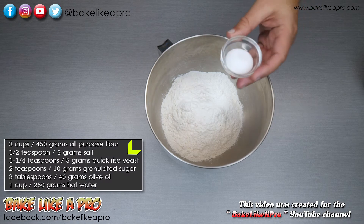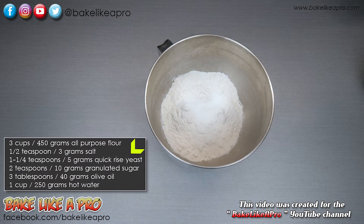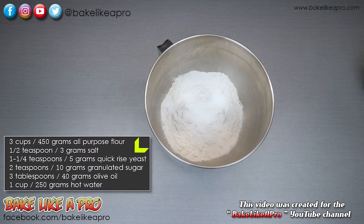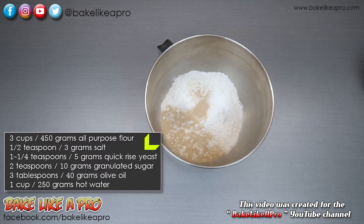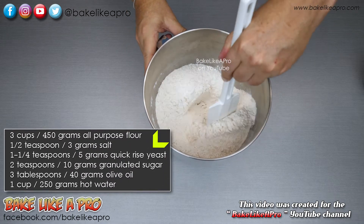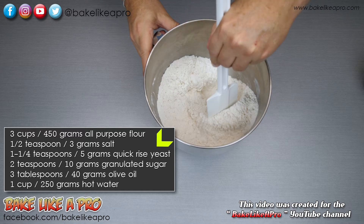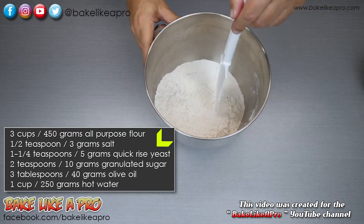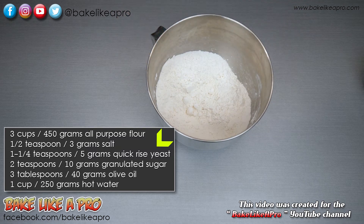To my all-purpose flour I'm going to add in my granulated sugar, then my salt and my yeast. We'll take a little spatula and just mix all of this around — very simple. Then we'll get this onto the mixer and onto our next step.